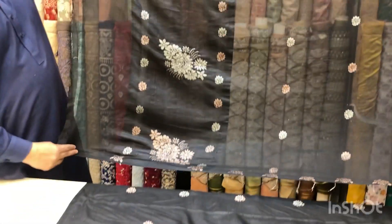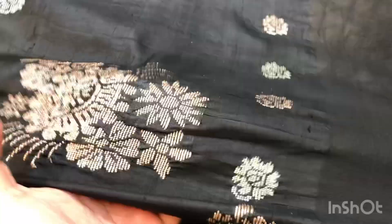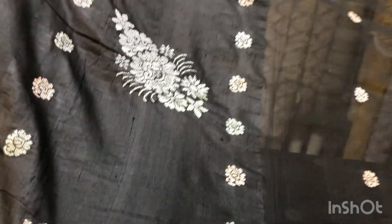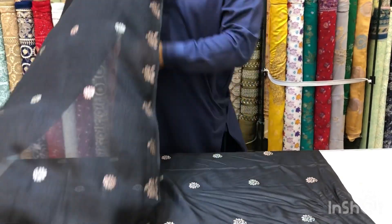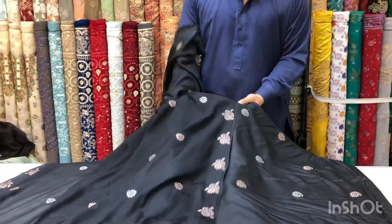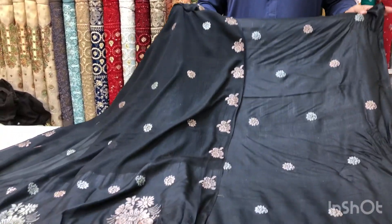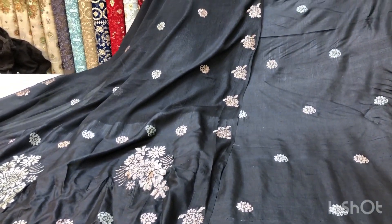دوپٹے کی بھی دیکھیں، بہت ہی خوبصورتی کے ساتھ اپلک ورک میں دوپٹہ تیار کیا ہوا ہے۔ اس پر بھی سارا اورجنل کروسٹیج ورک کا ٹچ دیا ہوا ہے اور شیفون فیبرک میں دوپٹہ ہے۔ بالکل ایلیگنٹ کلر سکیم کے ساتھ دوپٹے کی لک دیکھیں۔ ویورز یہ بھی کمپلیٹ تھری پیس ہوگا، چھ ہزار آٹھ سو کا ہوگا۔